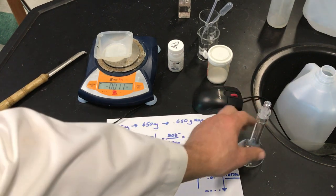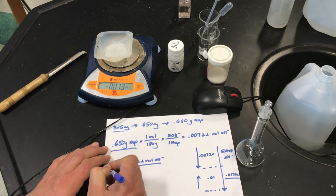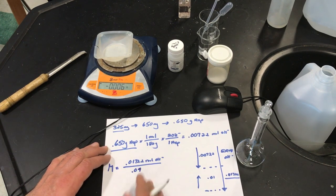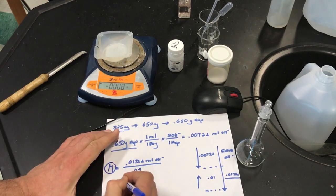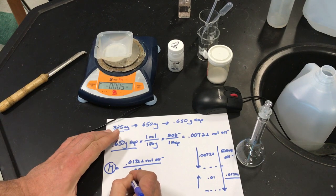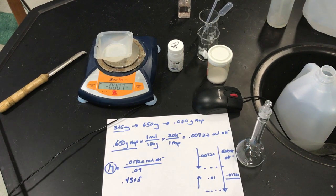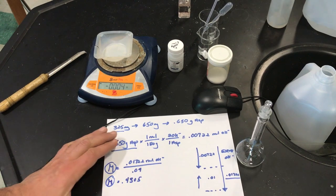I want to use 40 milliliters of this. Since molarity equals moles over liters, with 0.04 liters, what was your value for the molarity of your solution? 0.4305. So that's the concentration of the base we want to make. We're not going to make 40 milliliters exactly — we're going to make 100 milliliters, so we need to solve for the moles needed.